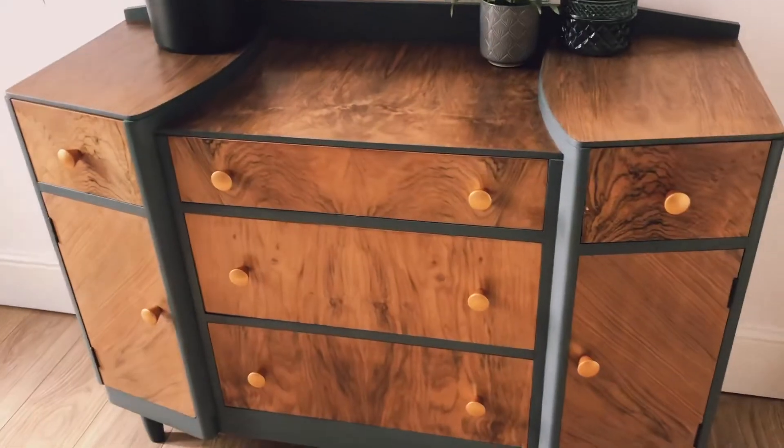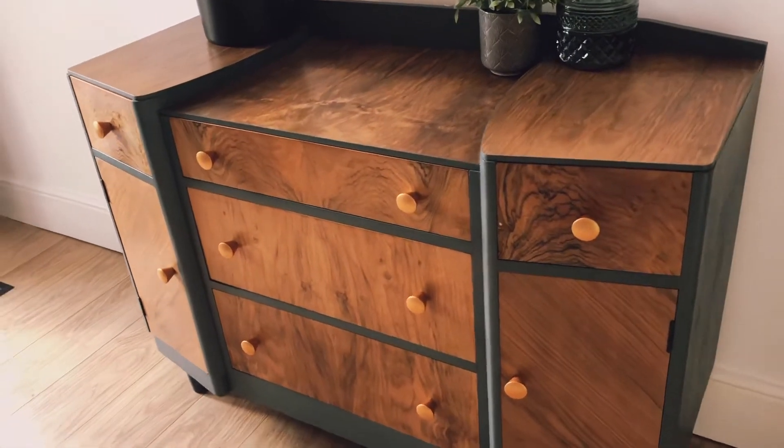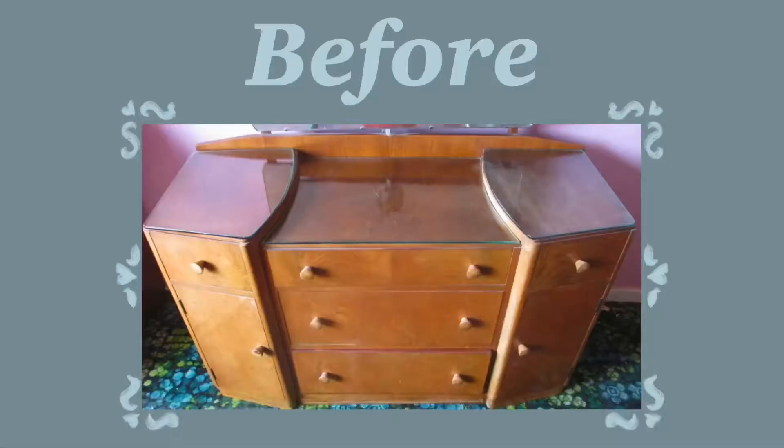Hello and welcome to my first YouTube video. I'm going to show you how I renovated this beautiful 1960s dressing table.